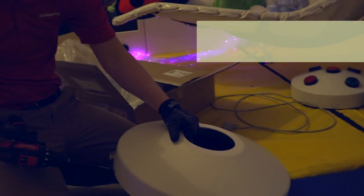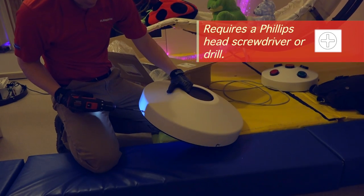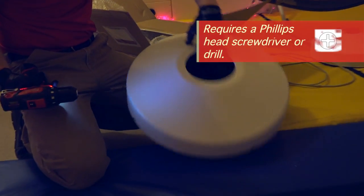The bubble tube ships in two boxes. The first contains the base. We'll remove the cover of the base to get started. Use a Phillips head screwdriver to loosen the four screws, then twist the lid to remove it from the base.